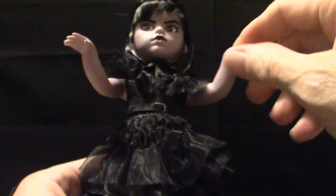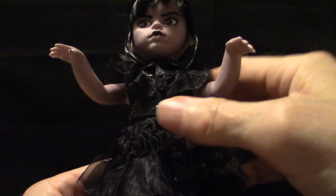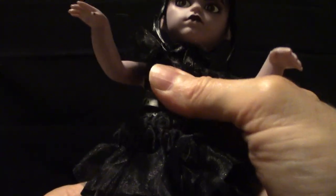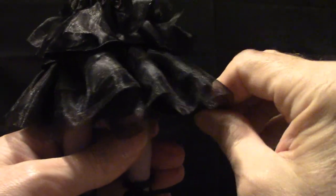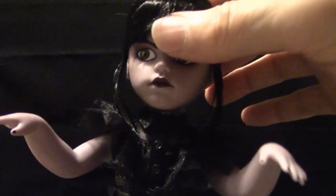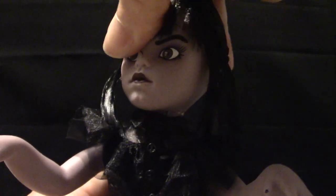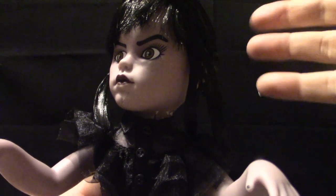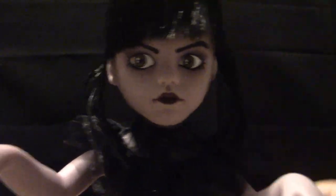Articulation: the arms do move up and down. There's no articulation in the elbows or the hands — they're stiff — but in the shoulders they do move. The torso does not have any mobility. The legs do switch back and forth and there's a little bit of plastic under the dress simply to poof it out. The head moves rather easily, and it's got a little stiffness to it so when you put it into certain positions it'll stay — it's not sloppy loose. It moves up and down as well.